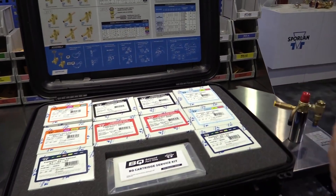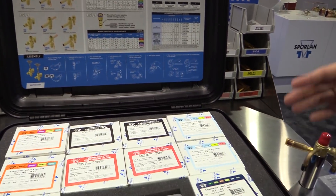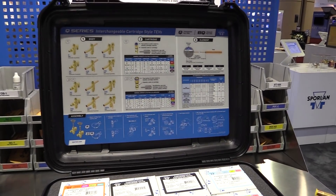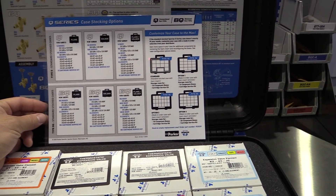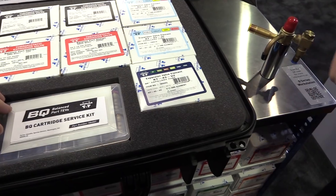The nice thing about this case is you can stock it with the standard 10 components — elements and bodies — to mix and meet the needs of your customer base. However, we also have the ability to reconfigure it, and if we do, you can fit as many as 20 different components in this case by simply removing the foam pad on the outside.